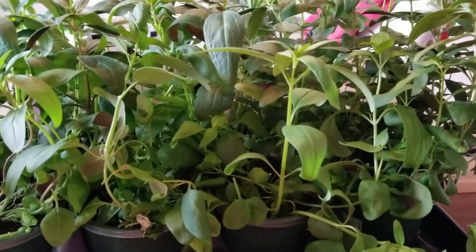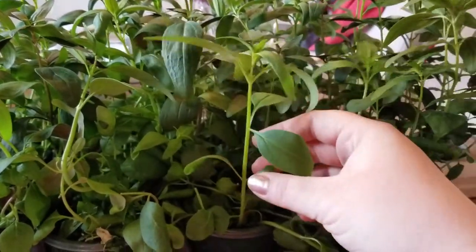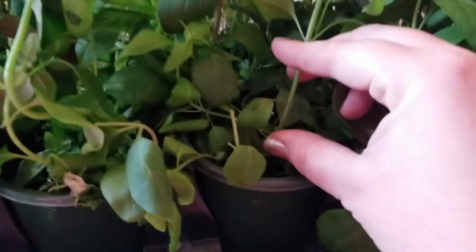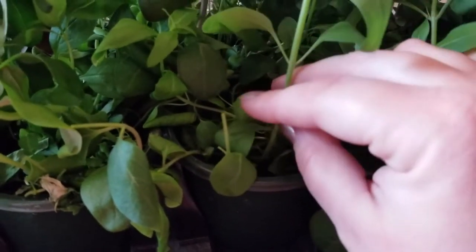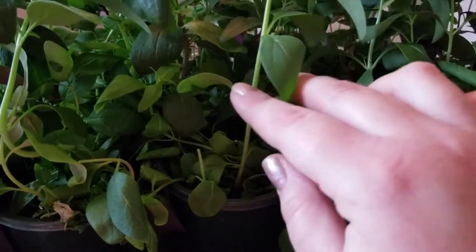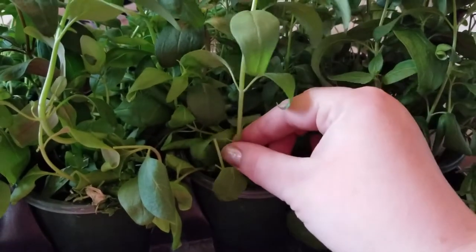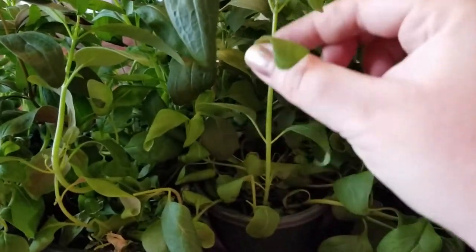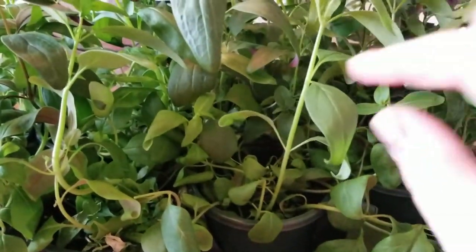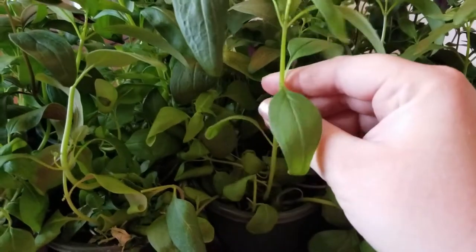Back at the snapdragons - let's look at this one right here. Every plant has its first set of leaves. When it comes out of the soil it's going to have that first set of leaves, and anything after that is going to be its set of true leaves. For this plant, here's our first set, and here's our set of true leaves - at that point we could have pinched it off when they were a lot smaller.